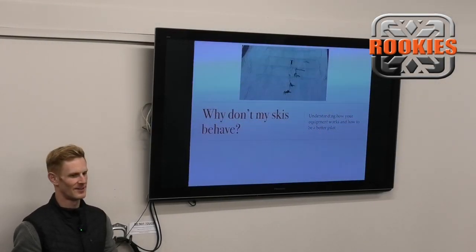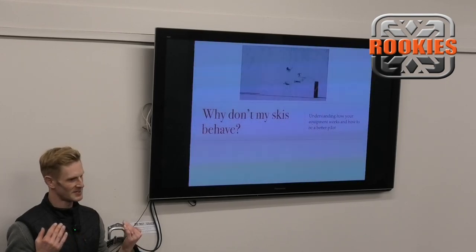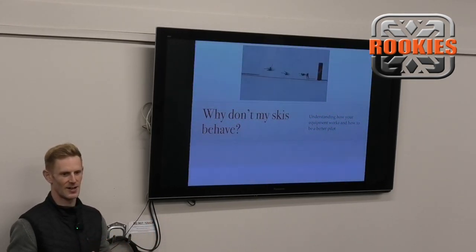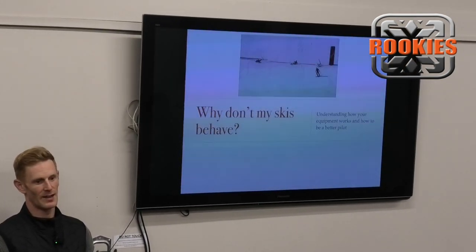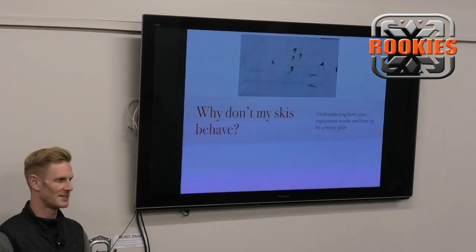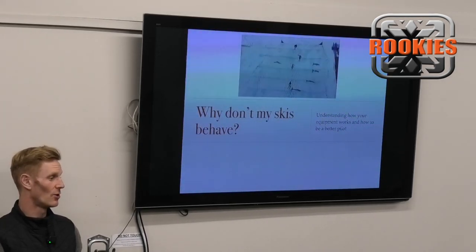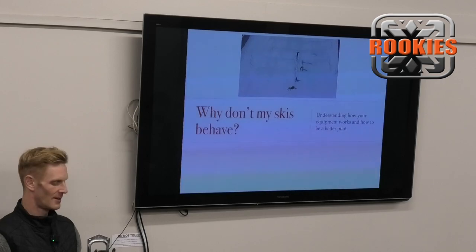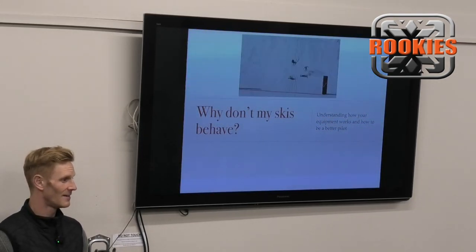Welcome to tonight's lecture. My name is Tom Gelley. I'm part of the Rookie Academy and I'm going to start with a disclaimer, because what I'm sharing tonight is just personal learnings - things I've discovered through talking with others and doing my own skiing. Some things might not make sense or you might disagree, and that's okay. I also might not agree with myself in five or ten years' time. But at this point in my skiing career, what I'm going to share has helped me. I hope it helps you.